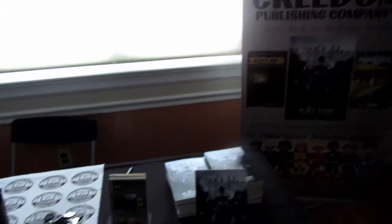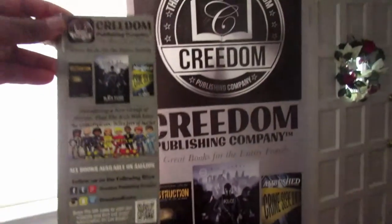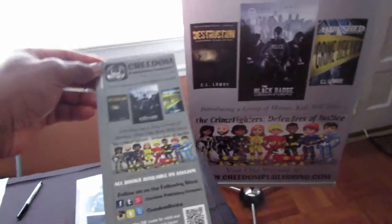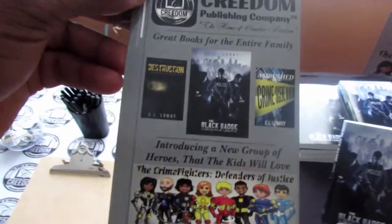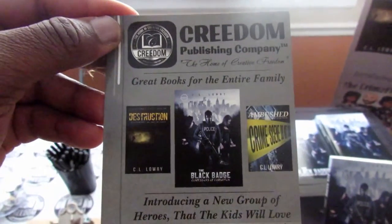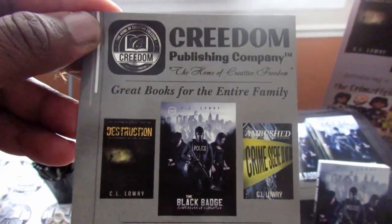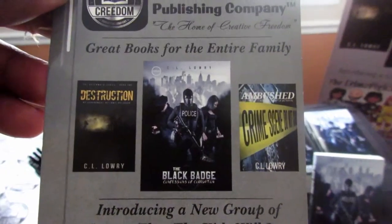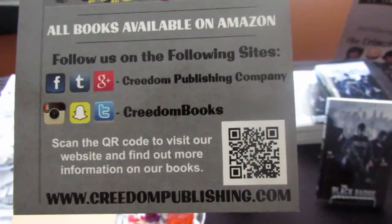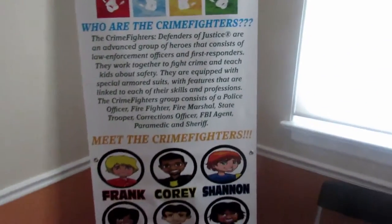Another thing to touch on is flyers. Our flyer looks just like the banner, so if the banner catches someone's eye, what better thing to have than a flyer that looks exactly like it that they can take home. This flyer has the information of the books — it's a general company flyer, so it includes the logo, company name, slogan, adult books and Crime Fighter characters, all our site information, and a QR code they can scan from their phone to go right to the site.